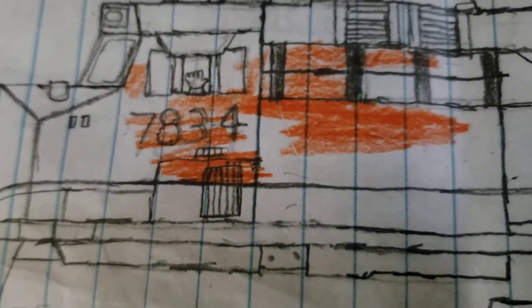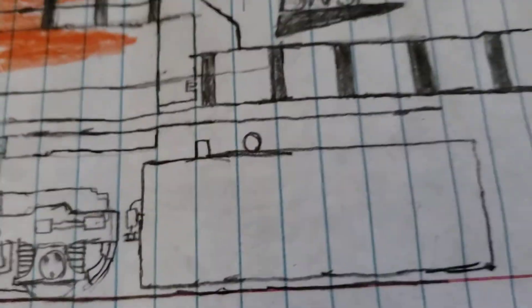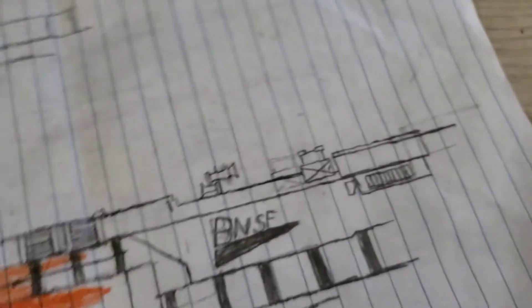BNSF right here. You got the hand right there sticking out the window. Got the tank, everything — handrails are not finished, radiator not finished — but everything else is. So I hope you like this little small video.